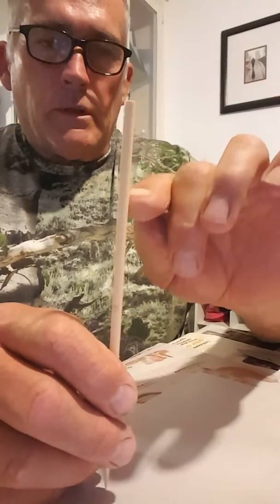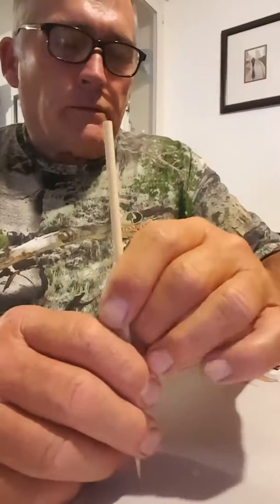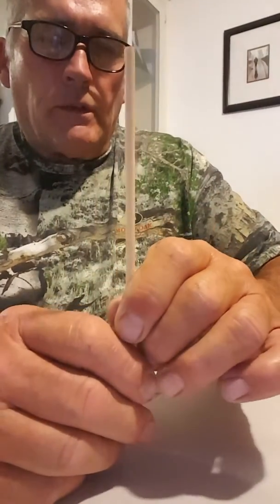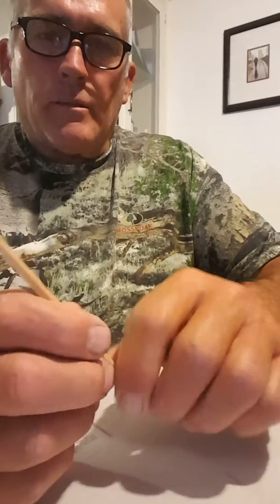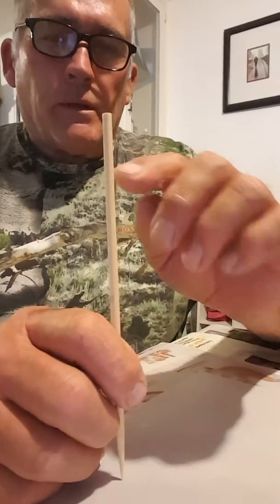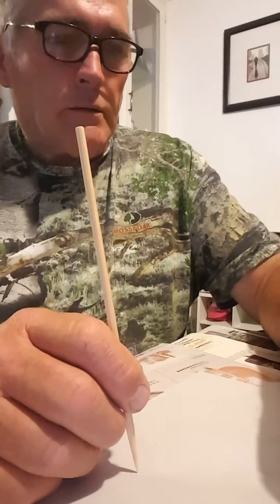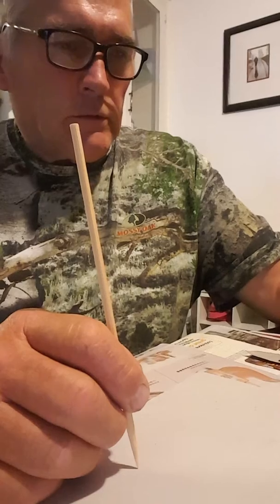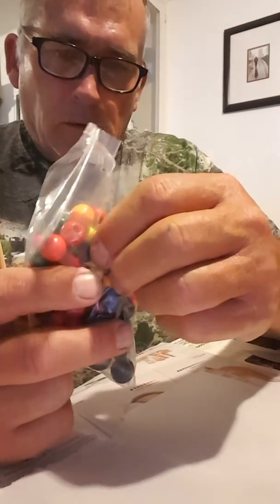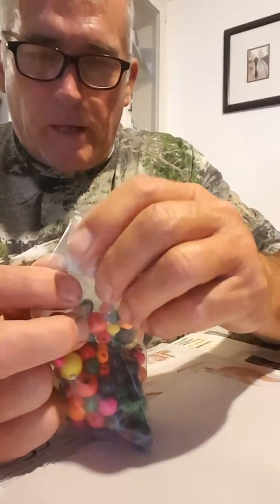Then I shoot the top one, and then the next one, and then the next one, like that. Once in a while the stick will break off. But basically these sticks are pretty strong — they're made out of bamboo. Sometimes the stick won't break, but the bead will break when I hit it, because they're made out of hard plastic. And some of these might be made out of wood, but whatever they're made out of, they break too.